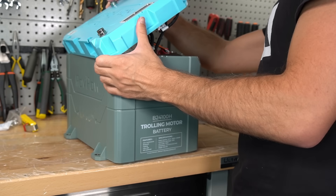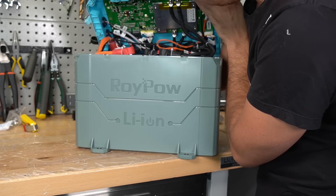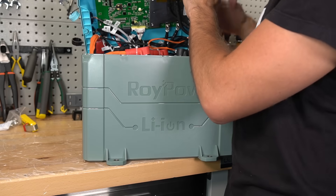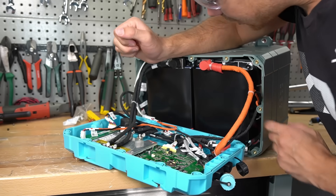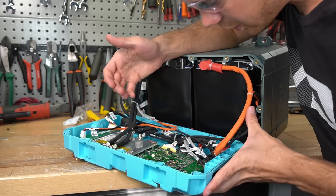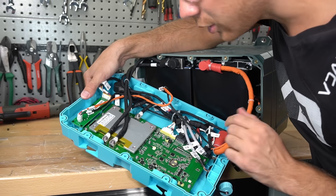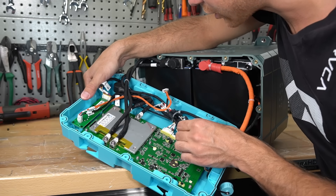Wow — this is a really nice battery. Holy cow. I thought this thing was going to be complete garbage but I am always wrong with my assumptions. This is the same quality as a Valence battery and it has their own BMS — RoyPow's — and it doesn't look like other BMSs we've seen on the market.